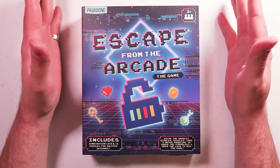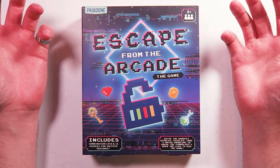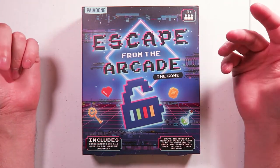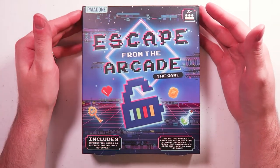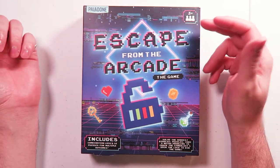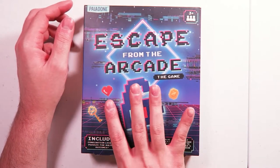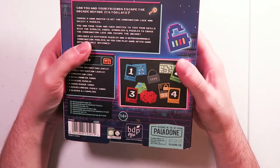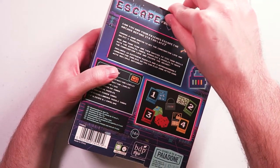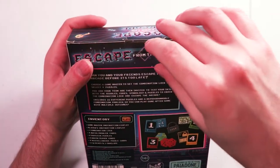Escape from the Arcade - the game. I've wanted to get some of these home escape room games for a while, but it's always like $15 and the better ones you can only really play once, and I don't like having games that aren't reusable. But this one is reusable, by my understanding. I got it at GameStop - Escape from the Arcade by Paladone, three-plus players, includes a combination lock and 16 puzzles. One person is a game master and sets up the puzzles, everybody else solves them. It's reusable, which was the big thing for me, because one of the things I appreciate about board gaming is that it is a reusable, renewable kind of hobby.